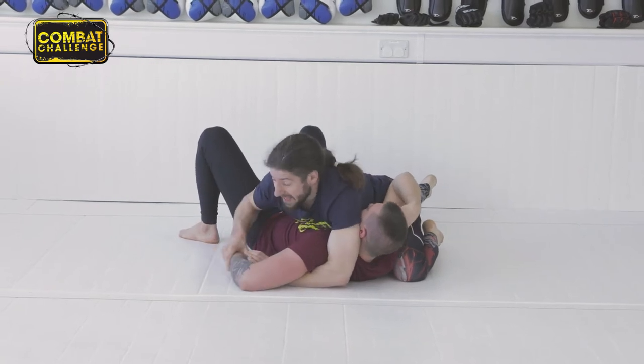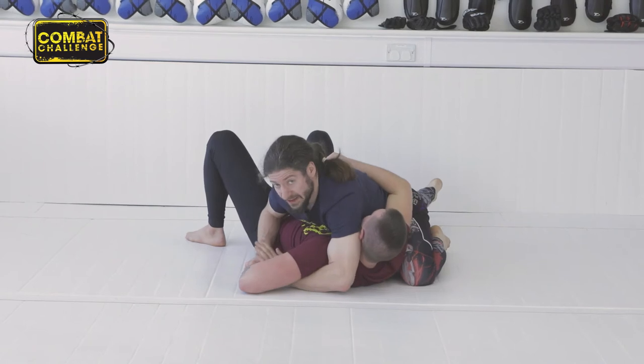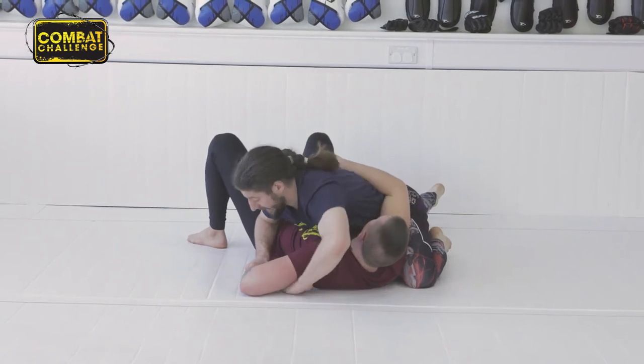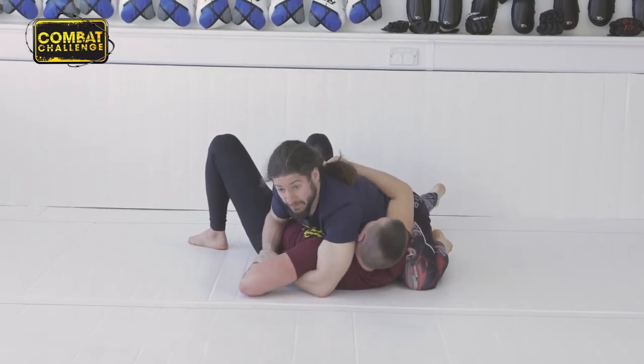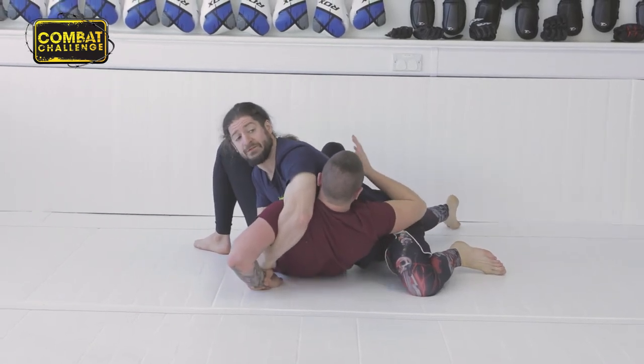We've swept him, we've ended up here. Hand is pinning his hand to the mat. My hand is underneath the elbow, behind the shoulder in this case, gripping my own wrist. From here, I'm going to turn and bring him up to me. As I go up further and further, he's going to get a tap.